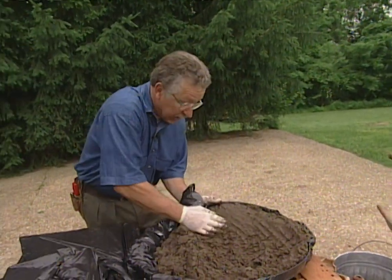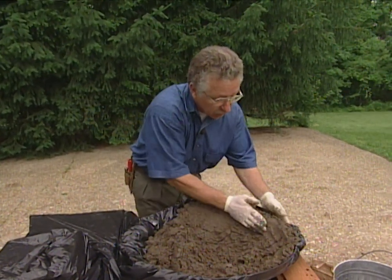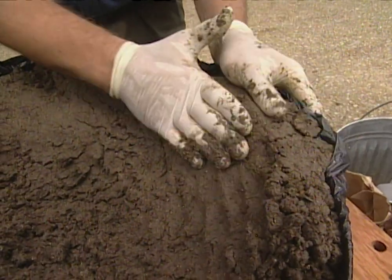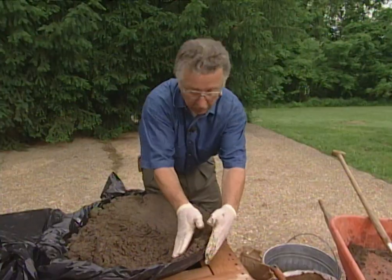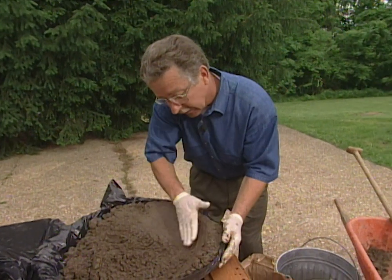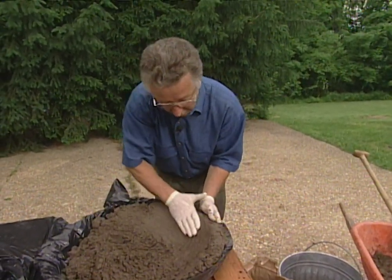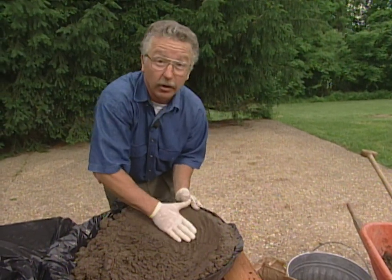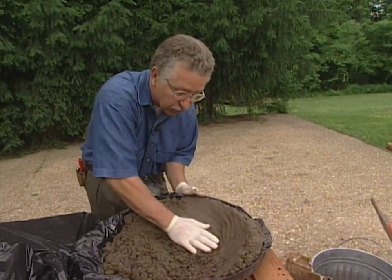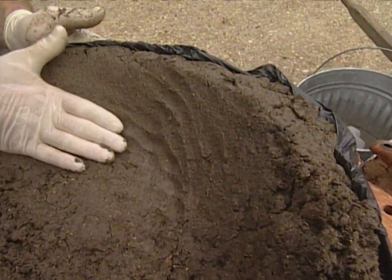We want about a two-inch thick layer of material in here. Make sure the edges are good and firm. To make it really smooth, just moisten your gloved hand and smooth out the inside of the mold. We're looking for a uniform thickness of about two inches, and don't be in a hurry — you've got plenty of time before this begins to set.